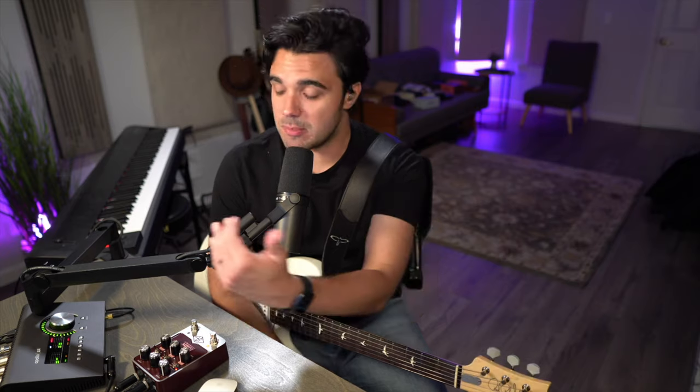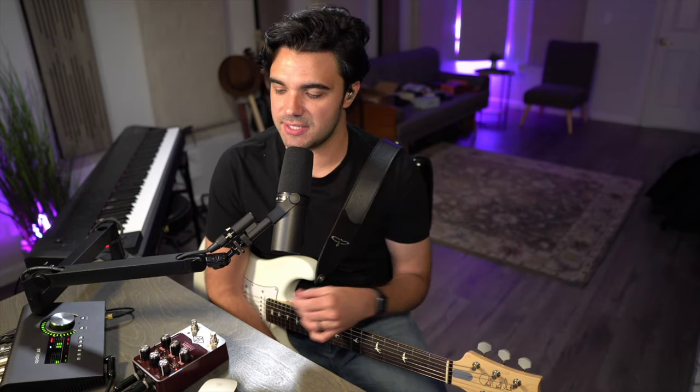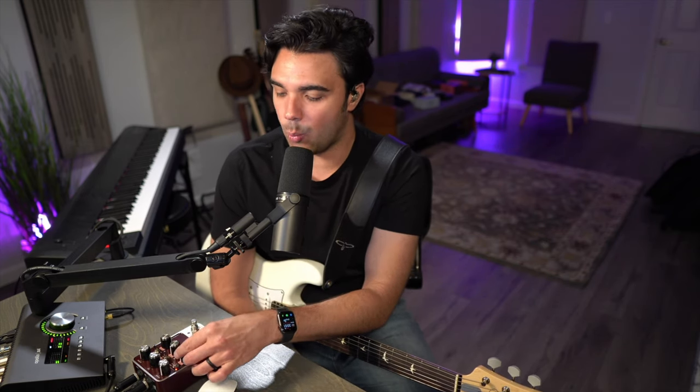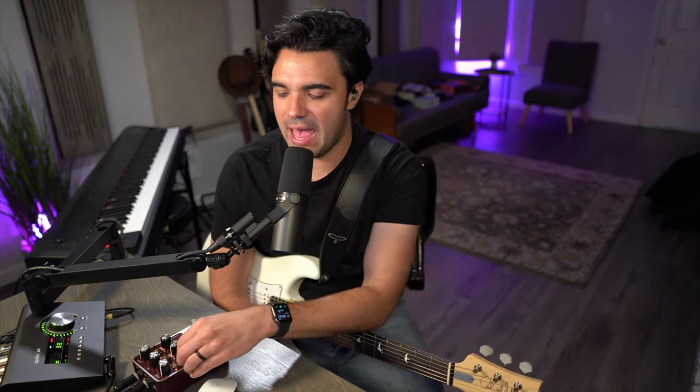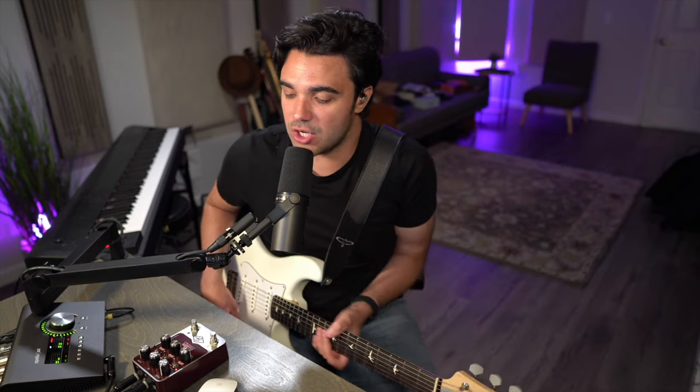Switching over to the brilliant channel — the top position of the toggle switch — opens up more options and more knobs that are actually doing something. With the cut totally off and treble and bass turned all the way off to the left, here's what it sounds like on the brilliant channel.